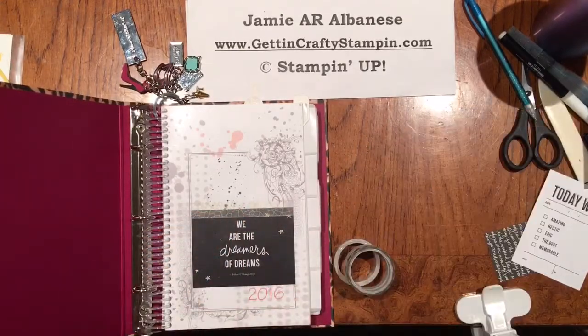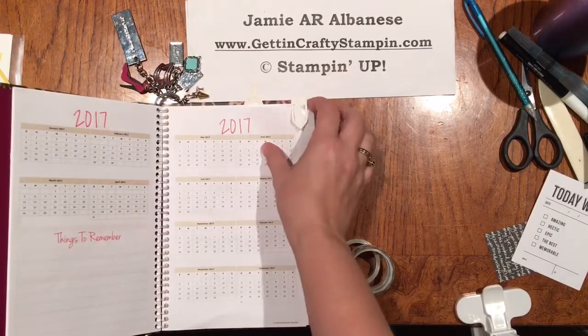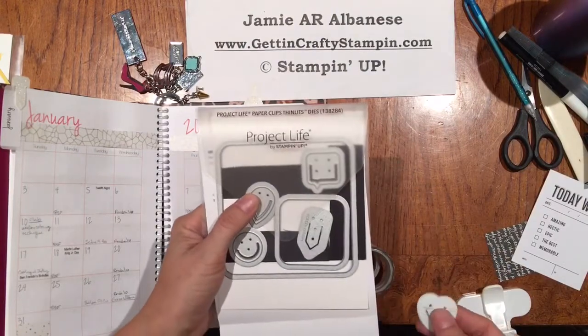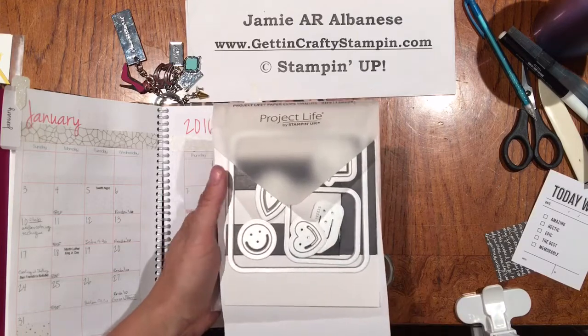I was asked what I was using with these paper clips for. A friend of mine called and said, 'I saw your paper clips. Did you know that we can make paper clips?' I know, crazy. So the Project Life Paper Clips Thin Lips Die — I knew as soon as I saw it in the catalog I needed it. It's going to create paper clips out of any of these shapes.